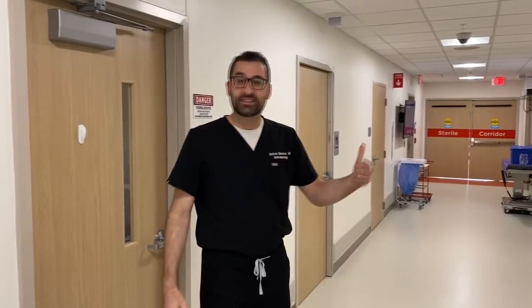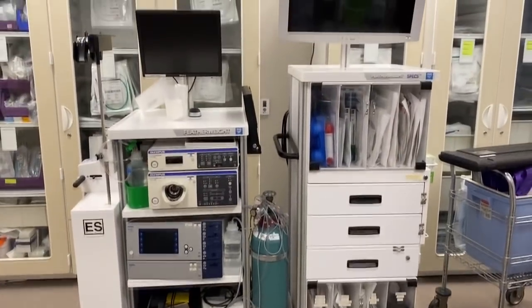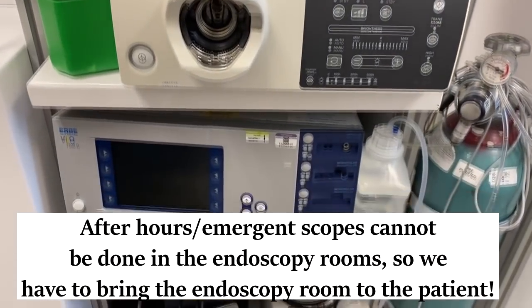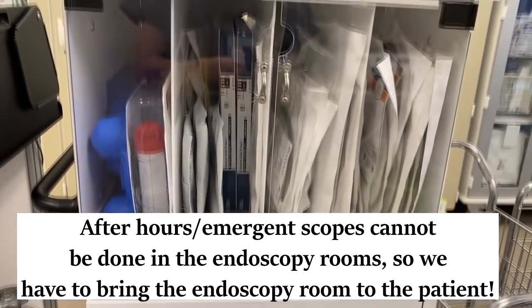Hey everyone, you have an urgent scope. Let's go get the cart. So this is our mobile endoscopy cart. It's equipped with everything we need to be able to do an endoscopy, and we can move it anywhere we want in the hospital — ICU, operating room, emergency room.